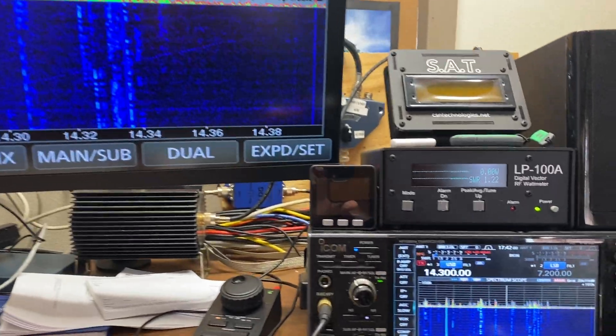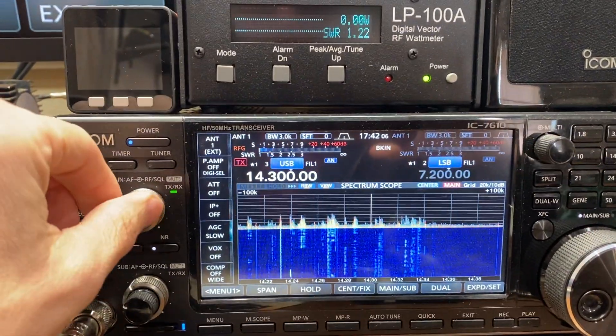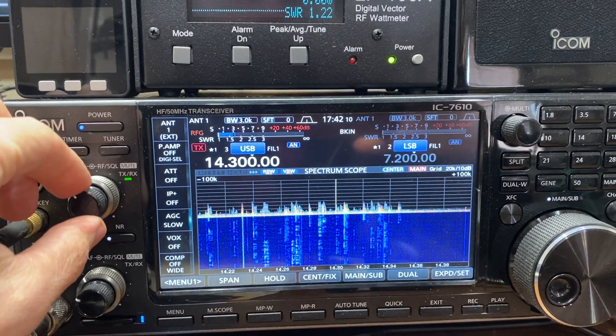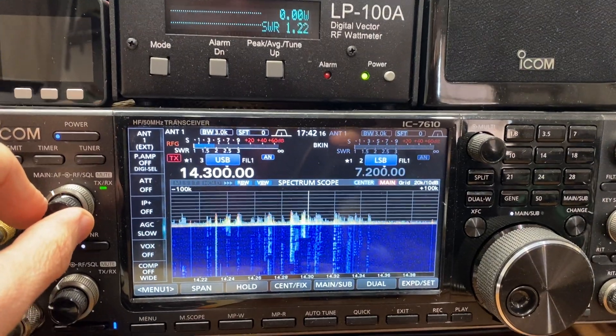I'm going to pan over here to the radio. I've got the radio turned on here — it is on. I received it on 20 meters. We had an SWR of 1.2 on the last transmit.